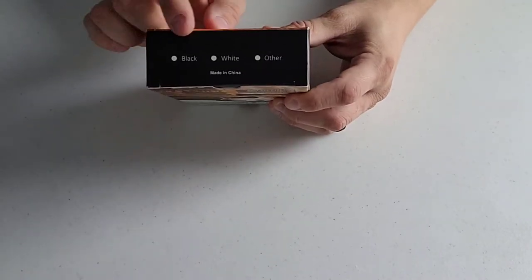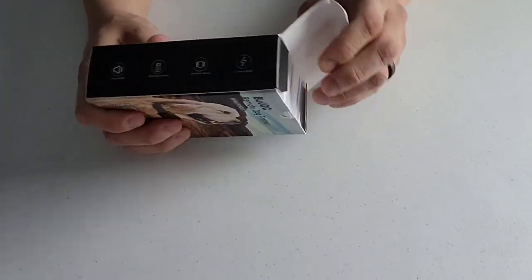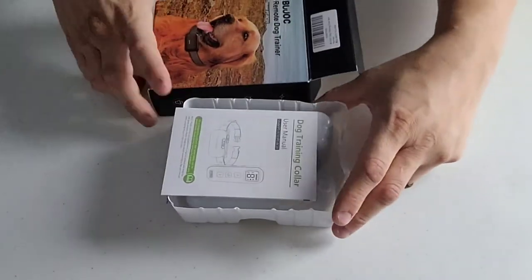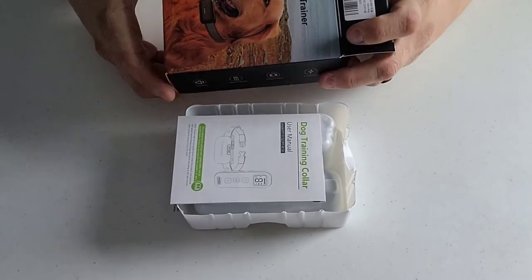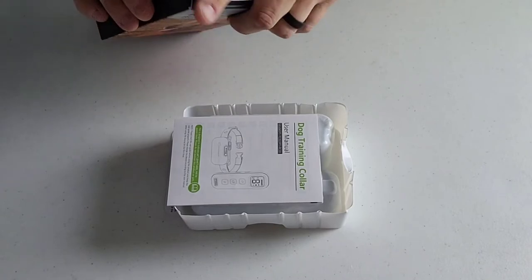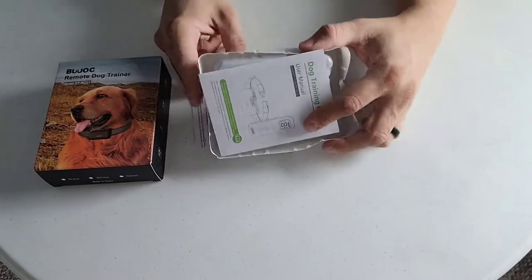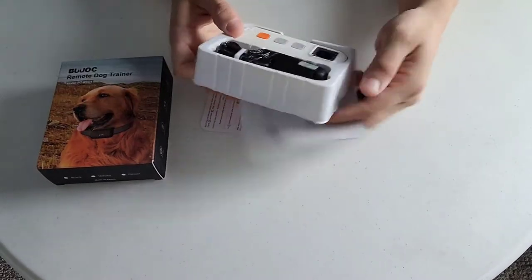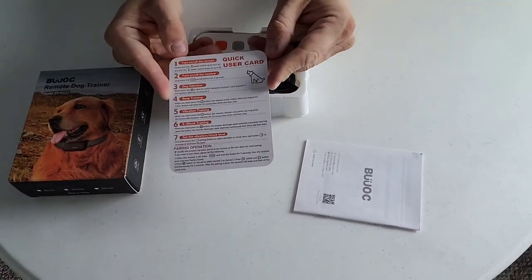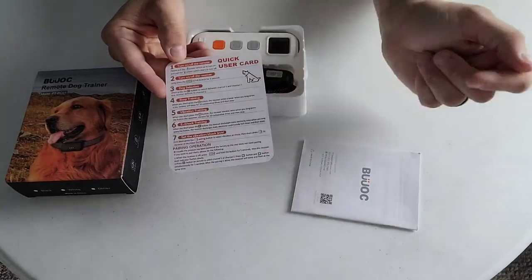It looks like it comes in different colors, and that's pretty neat. So we're going to open the box here. The packaging is really sturdy - this is a very good quality box. So expect to get a quality product if their packaging is really nice. Pretty simple design for the packaging. We've got some instructions, a quick tip and user guide here that talks about not only setting the collar up but different ways on how to use the collar.